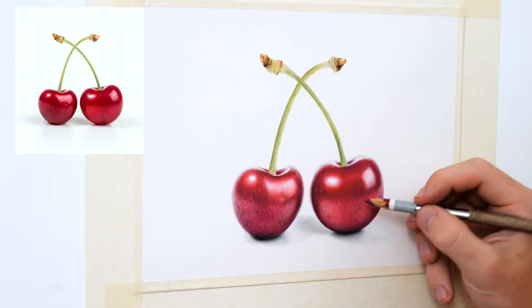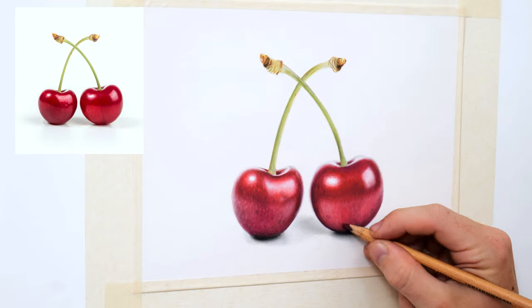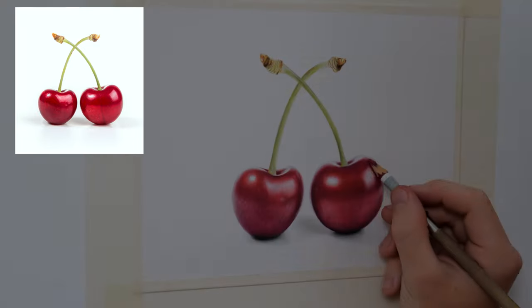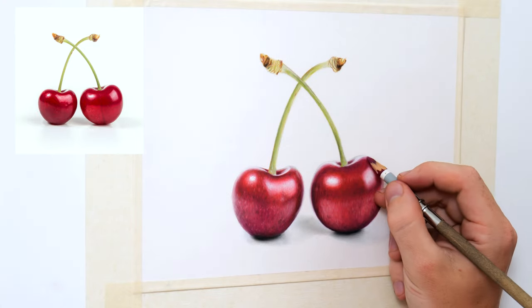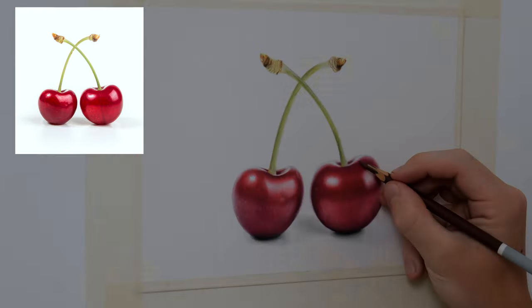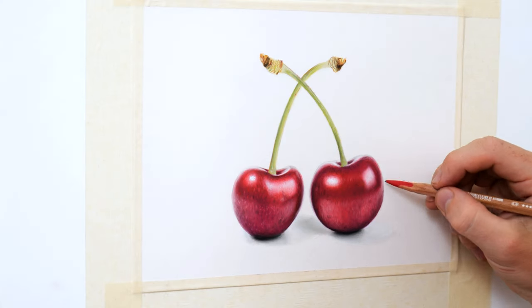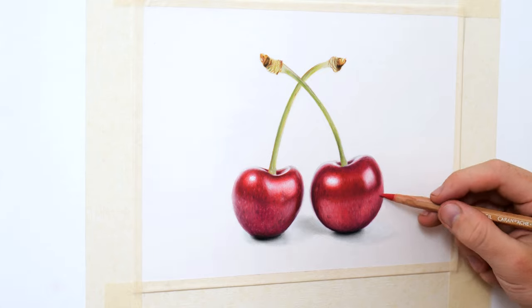If you would like to know how I sharpen my pastel pencils you can click the card above now to watch my video which has a helpful section on this. Now I'm just lightly refining this top right edge with reds and purples to better improve the shape before finally using the sharp white pencil to soften the edge up on the right side to complete the drawing.